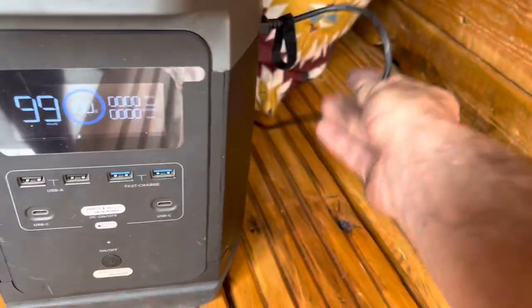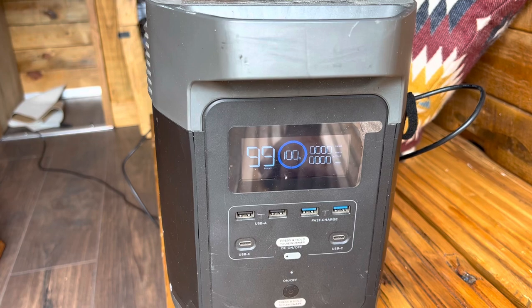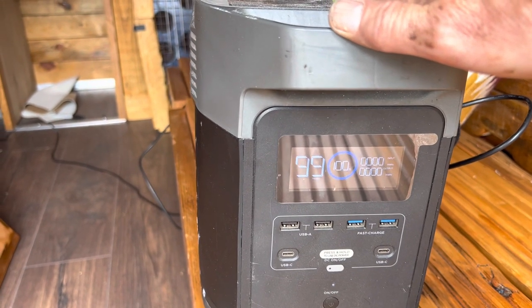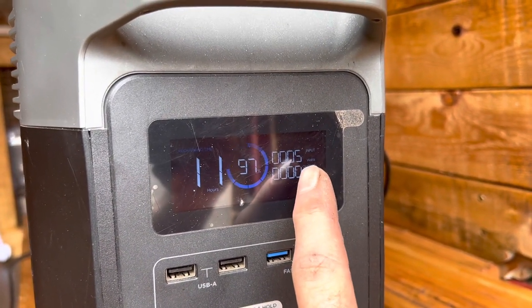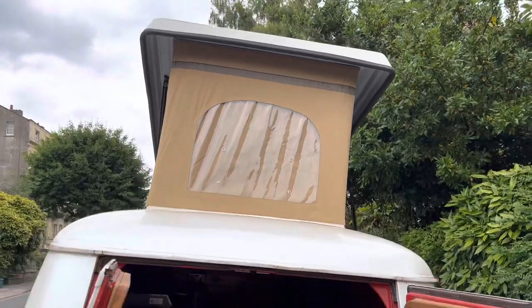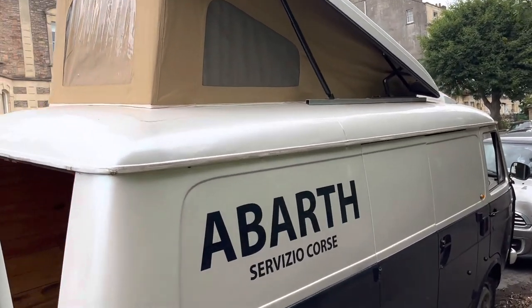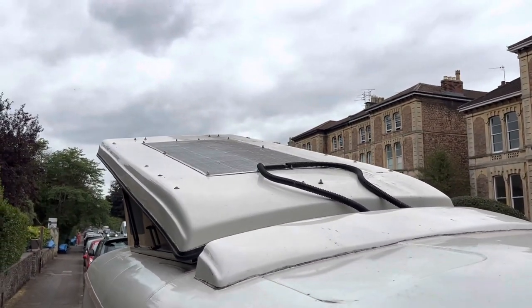As soon as we plug the solar panel into the EcoFlow Delta it springs to life, but because the battery is fully charged it's not showing any incoming charge. We plug in some lights to show power in and power out — you can see 97% battery and five watts coming in. It's a very cloudy day here in Bristol, barely any sunshine, and the soft-top roof of the van is tilting away from the sun. Also, I've only cleaned half of the solar panel, which will also make a difference.